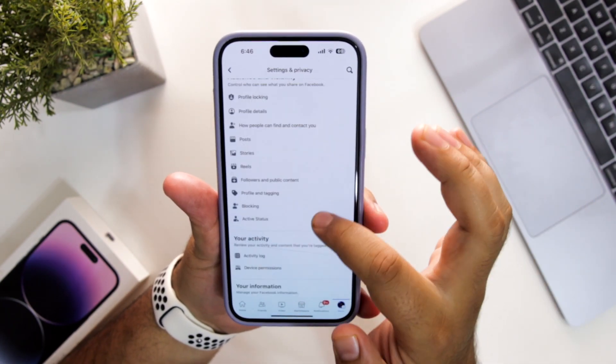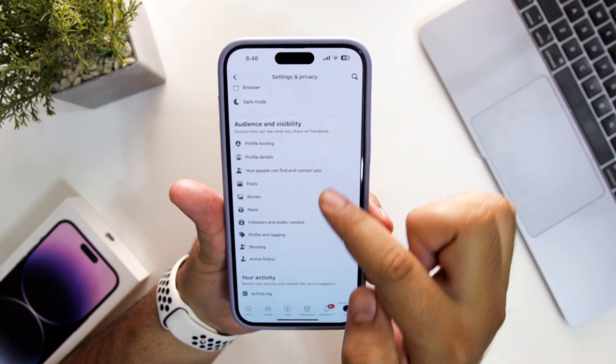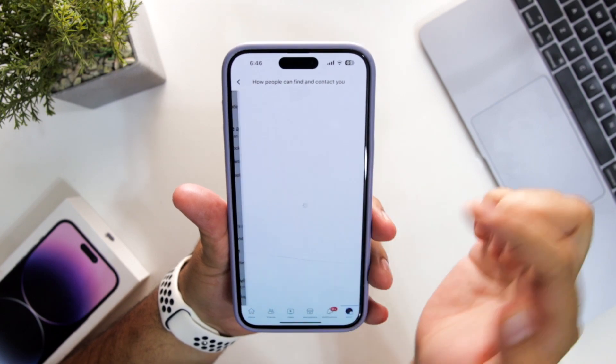Now scroll down. Here you can see there is a section called Audience and Visibility, and under that section we have 'How people can find and contact you.' Just tap on this.